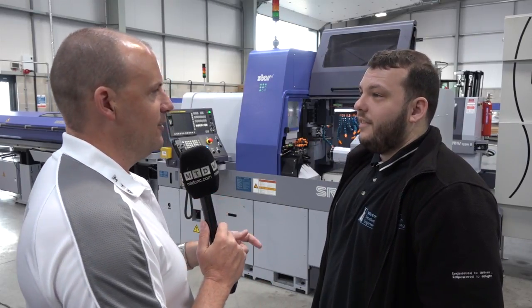So this could be the first of many Star sliding head lathes in your machine shop. Thank you very much, Adam. Thank you very much.